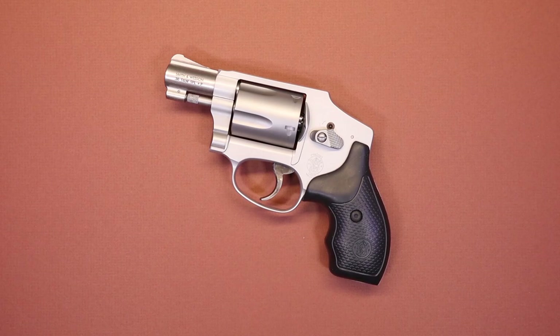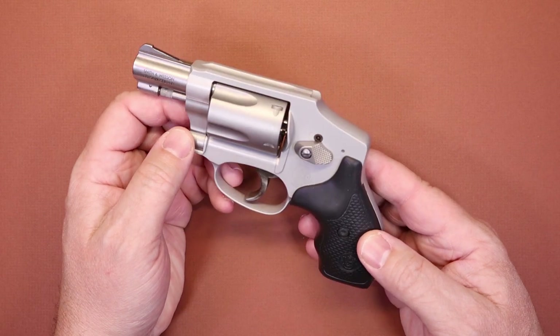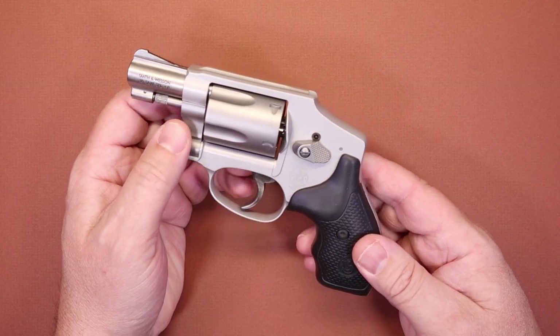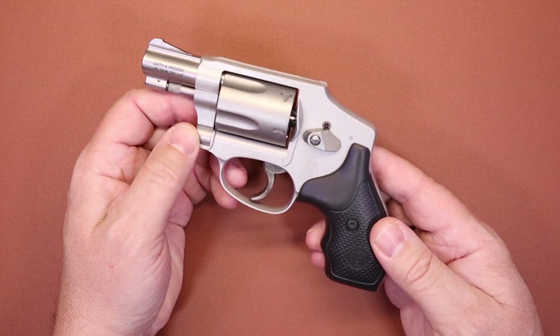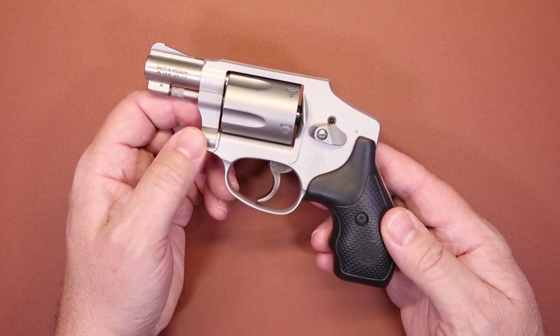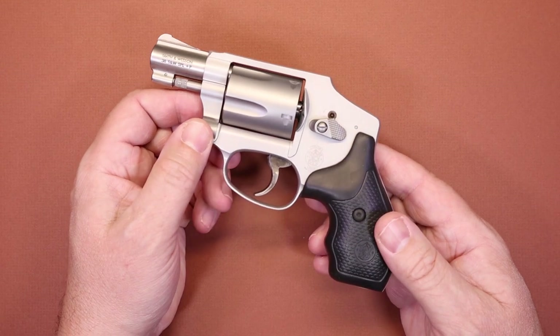Before we get into the features, we want to take a moment to thank our friends over at Don's Weaponry for providing us this beautiful example of the Smith & Wesson 642 Airweight in 38 Special Plus P. Don's Weaponry is a huge supporter of firearm safety and education and we can't thank them enough for their support.